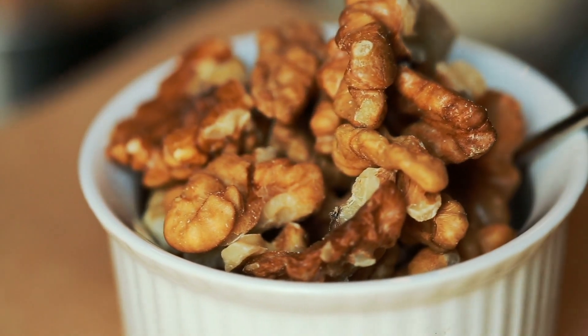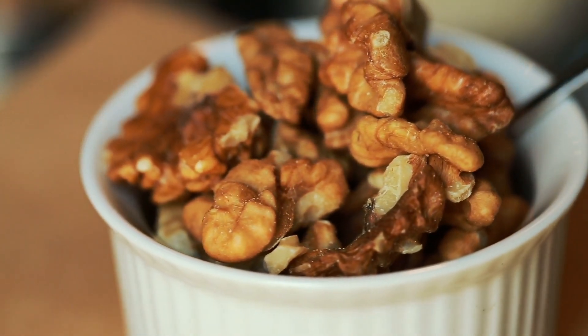Hi everyone! Are you loving or curious about walnut milk? I'm going to give you the best recipe for your taste buds, for your health, and for your wallet.